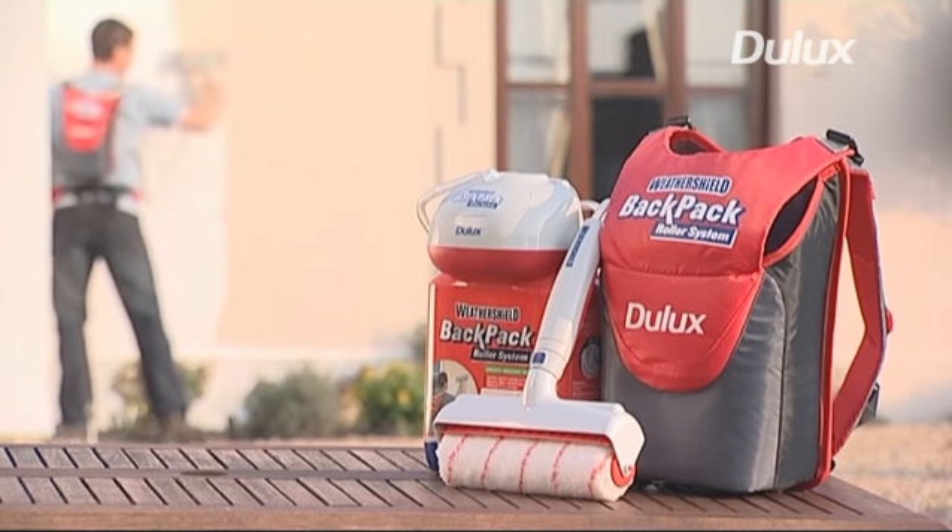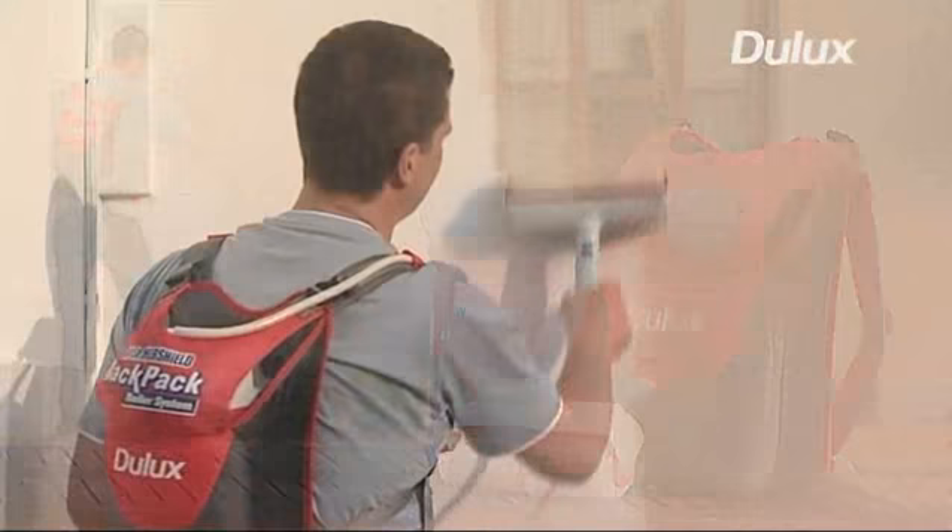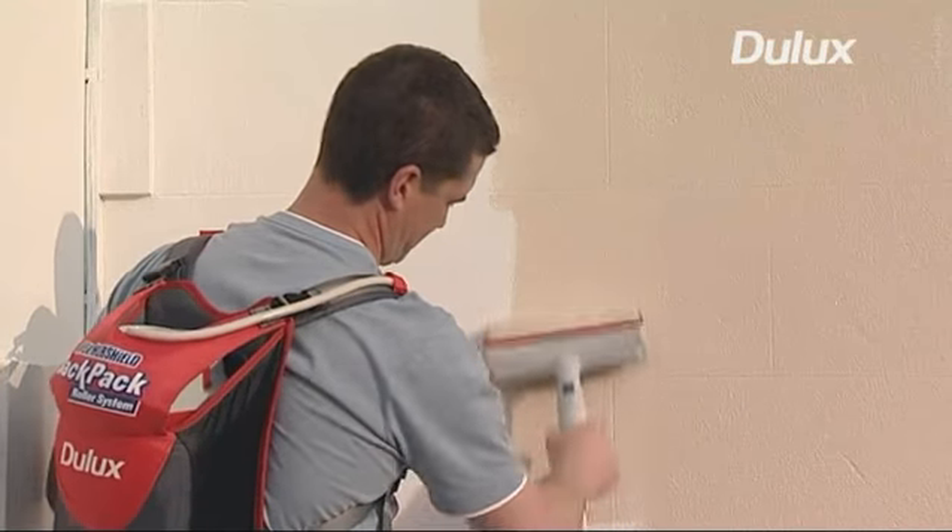New from Dulux, the Wethershield backpack roller system — the fast and effortless way to paint the outside of your home.